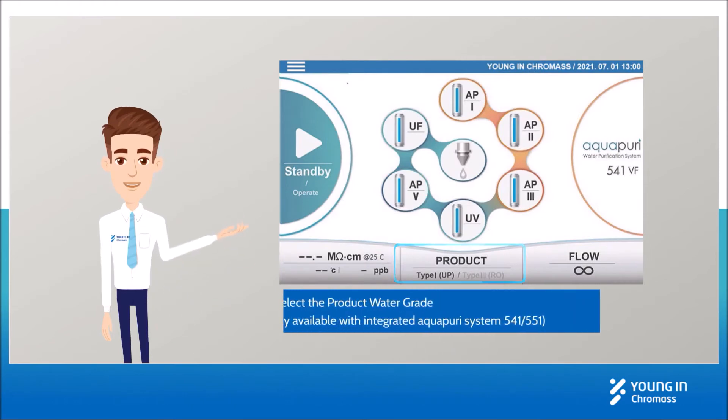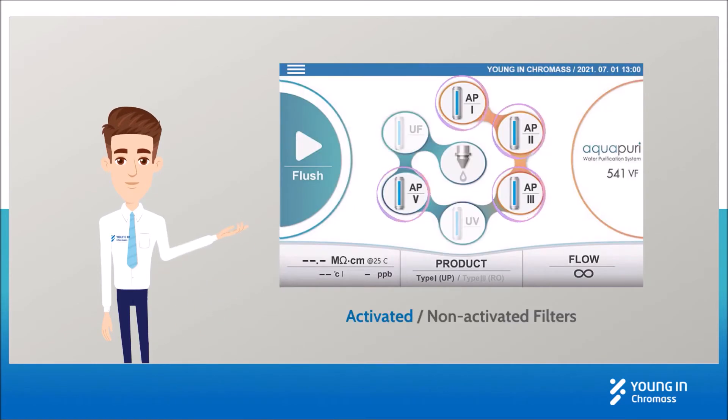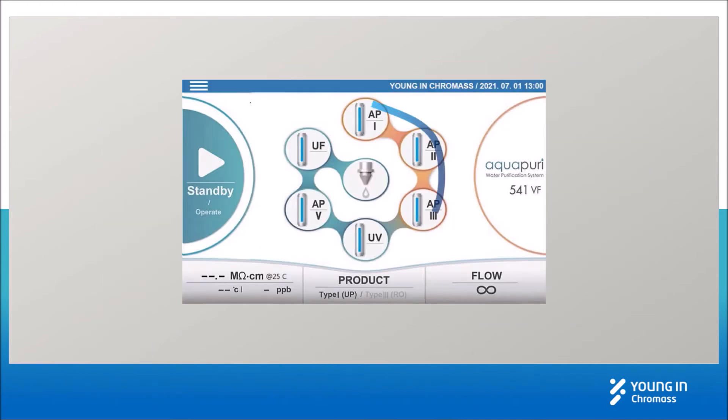Select the product water grade by clicking on the LCD. It shows activated and non-activated filters. It also shows the flow diagram, which differs depending on the product water grade.